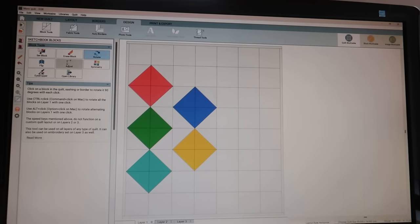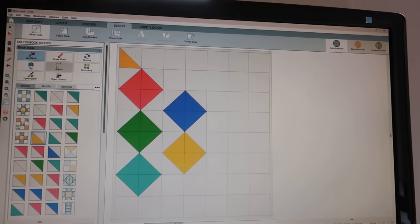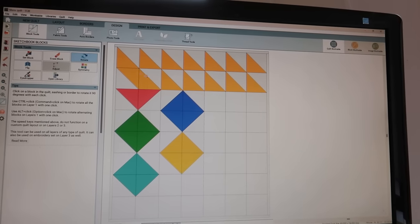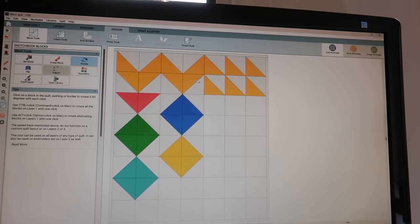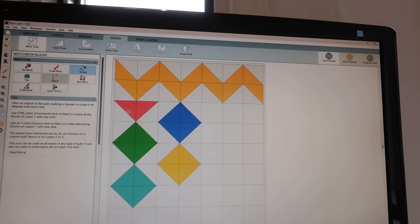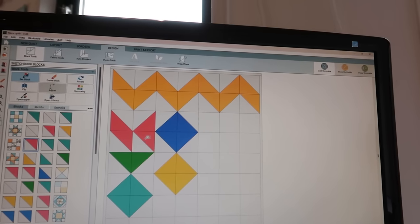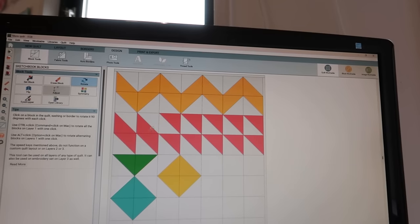Endless possibilities! You can go for a nice chevron — just put in some blocks and rotate them to create a chevron. This is also a fun one to use in a quilt, but still not completely the look I want to go for.